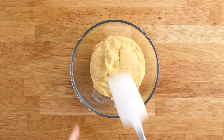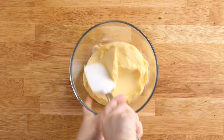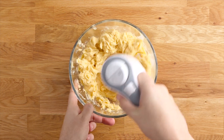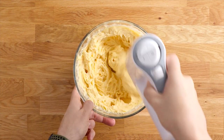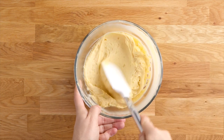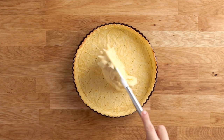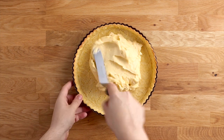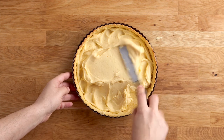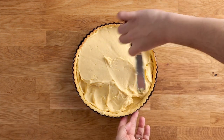Our pastry cream has chilled. It's quite thick so you want to break it up a little bit before using an electric hand mixer to whisk it until it's nice and fluffy. Add it to your cooled tart shell and spread it around using a spatula, getting it as smooth as you can. And then here's the fun bit — decorating it with your favourite fruit.